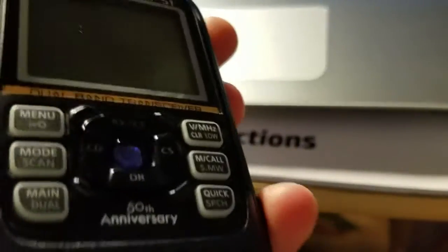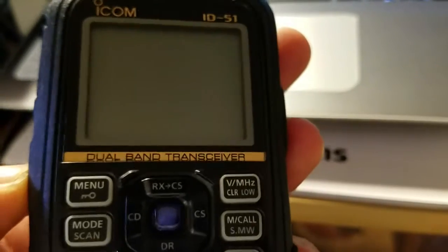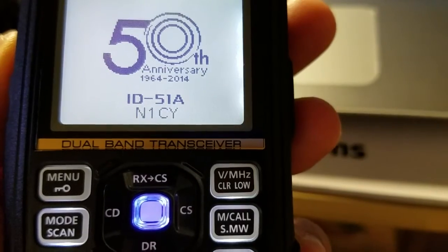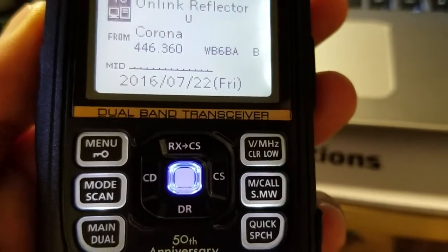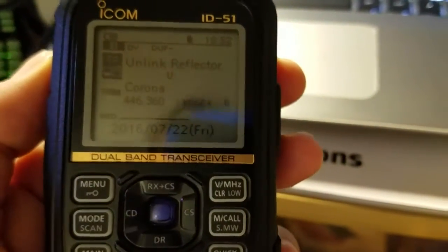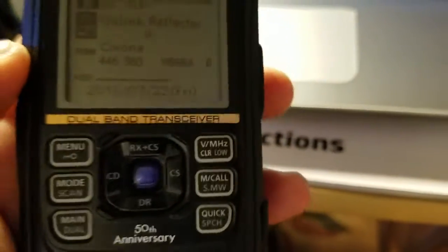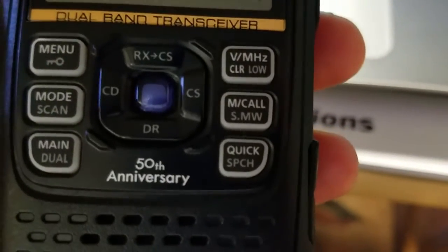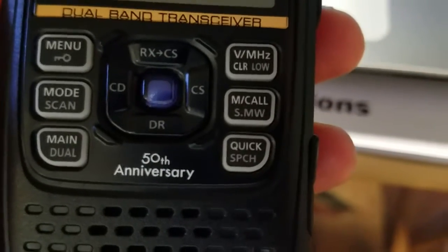Let's go ahead and power on the radio. The first thing you want to do is program your call sign and register at a gateway. I'm already registered, but you do need to program your call sign. Then you have the DR function, which loads up the repeater list for D-Star or analog.